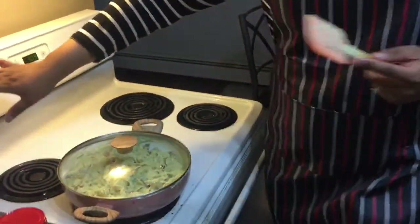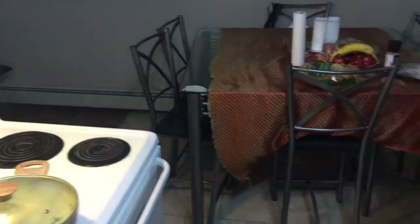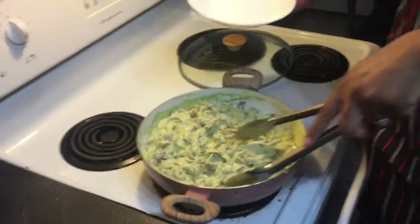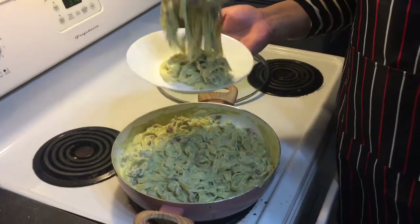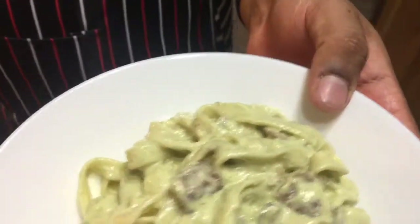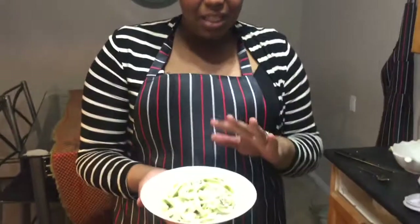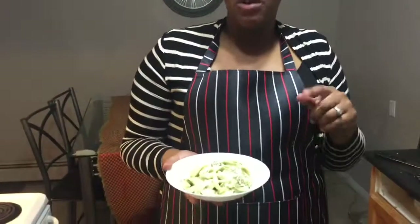I'm getting the plate ready and now it's already done — I'll turn off the stove. Here's how it looks when you serve it. This is one of the most delicious meals, especially for a dinner night when you don't know what to cook. Prepare this and let me know how it turned out!